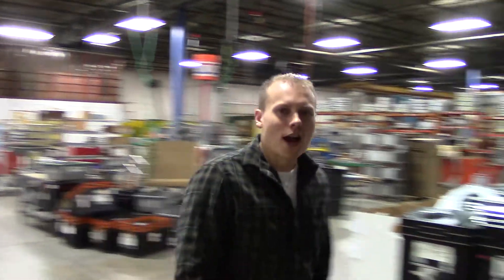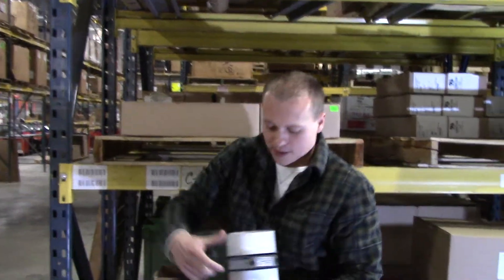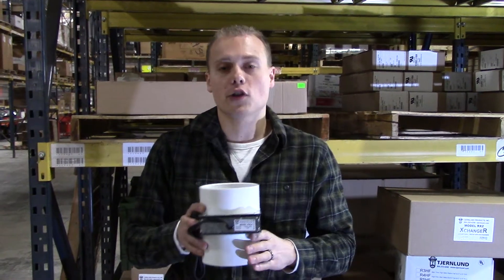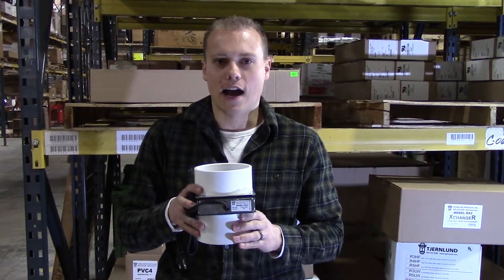Hi, I'm Andrew with Churlin Products, and in this edition of Off the Racks, we'll be talking about the PVC-4 radon mitigation fan. We've got one right here. It's a very simple unit. The main feature is that it directly connects to 4-inch PVC, so you can connect the 4-inch PVC that's part of your radon mitigation system, glue it to the fan, and you're off to the races.